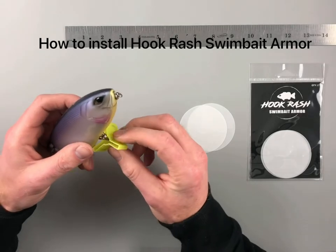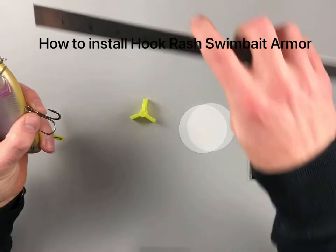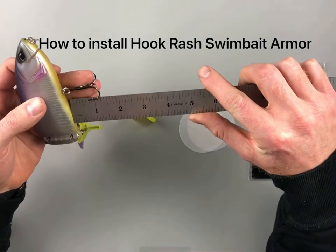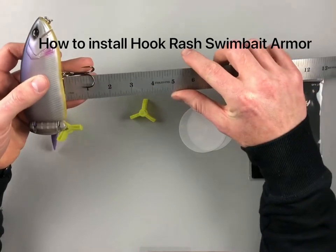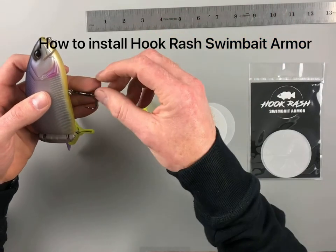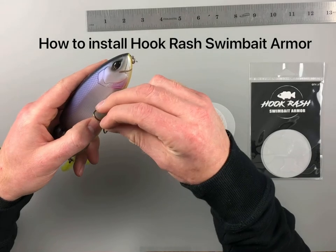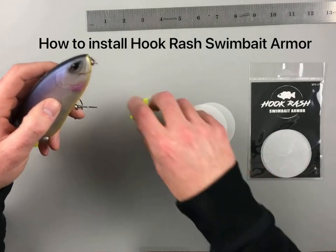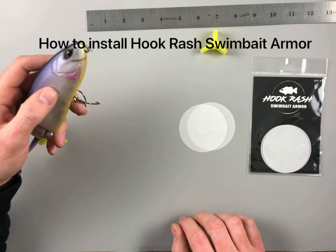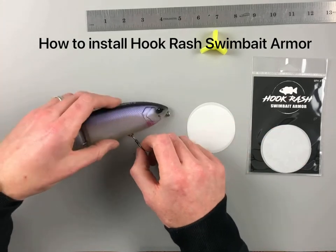First off, we need to figure out what size swimbait armor we're going to need, so for this you need your ruler or tape measure. You're going to measure from the belly of the lure to the point of the hook — this one's going to be about an inch. All that means is when the hook rides up on the body of the lure, it'll impact about an inch from the base. So for that, we will use a medium-sized swimbait armor. The radius on these is an inch and a quarter, so that's more than enough to cover the side of the lure.